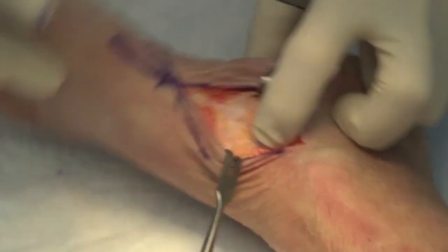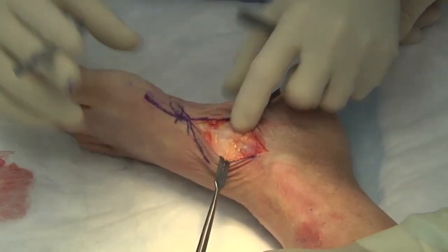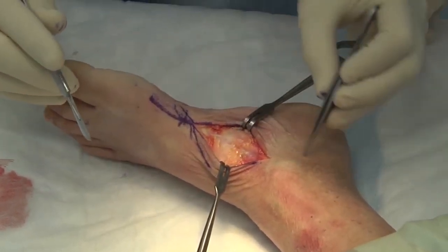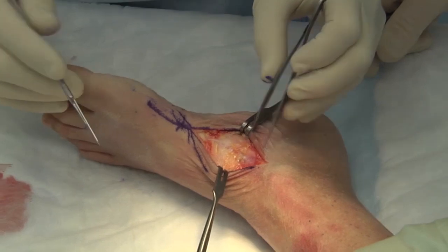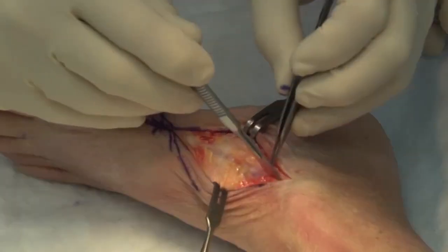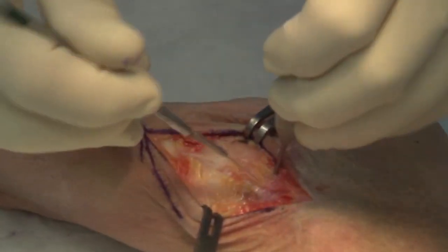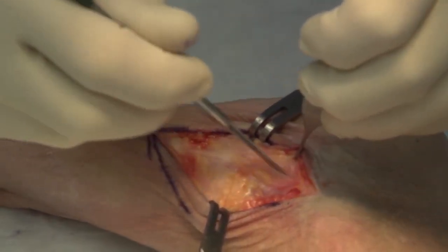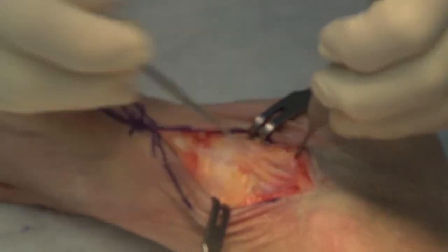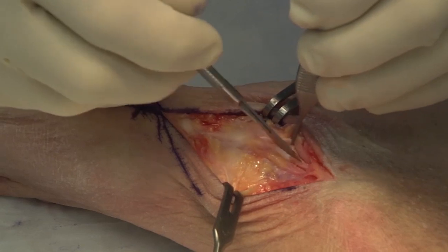It's useful to invert and evert the foot so you can feel where that talonavicular joint is. Here's the tuberosity right here, and the post tib tendon is going to be coming down attaching to that. I will open that up just dorsal. Sometimes you can come into the posterior tibial tendon sheath just to identify where it is, but typically that's not necessary as part of the exposure — and there's the tendon sheath right there.